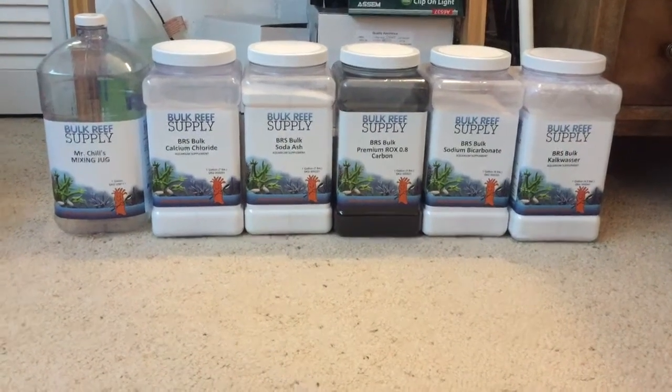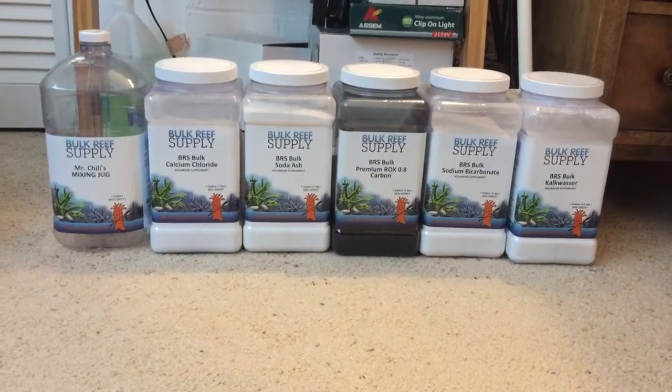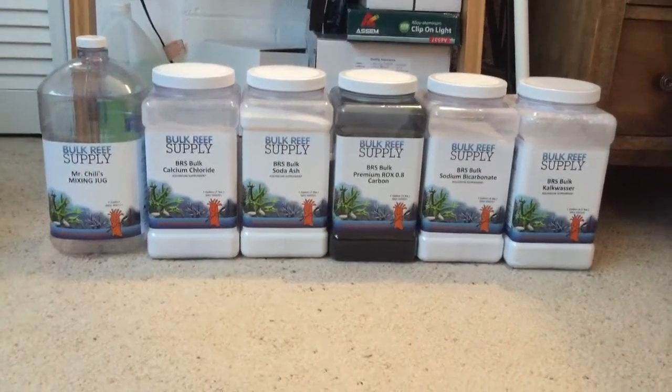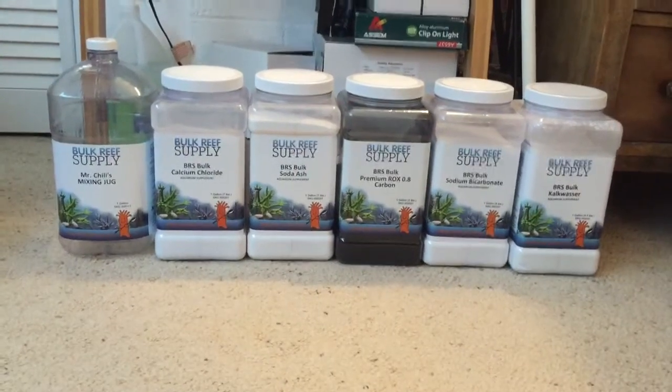Hey everybody and welcome back. I wanted to talk about supplements, dosing, carbon, what I use, what I don't use and why, so on and so forth.